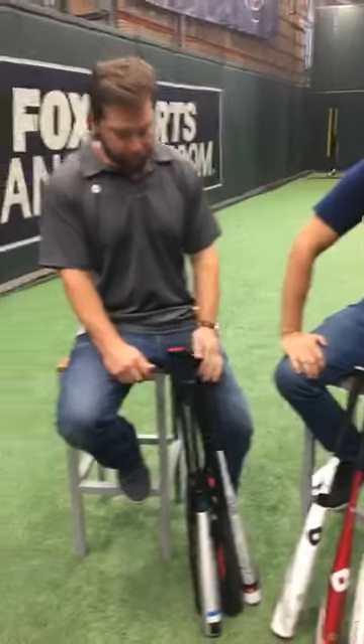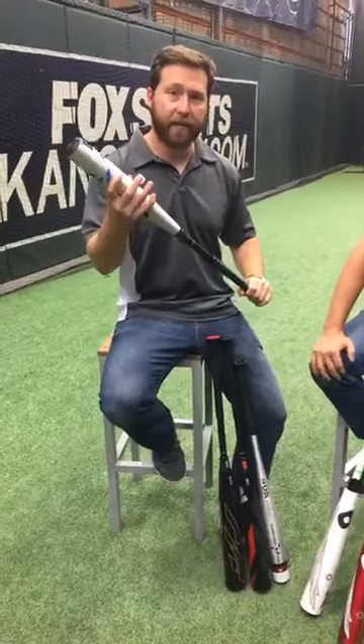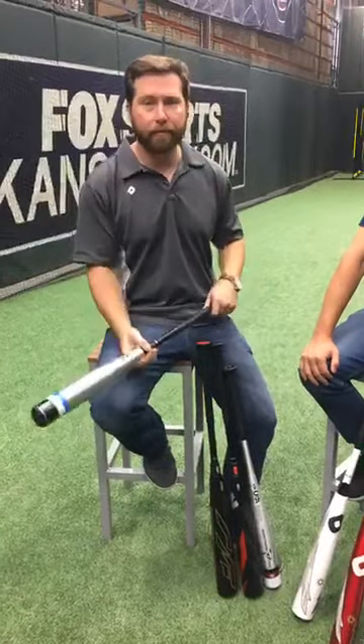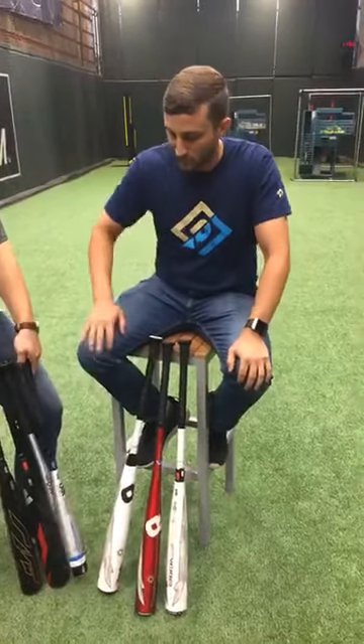We have a question from Ernesto. He asks: is the Sabotage two-piece end-loaded or balanced? It's definitely balanced. The entire concept behind both our Sabotage bats is to put weight as close to the hands as possible — that's why the barrel gets fat at the sweet spot and then reduces down towards the end. Definitely a balanced bat, looking for something great and easy to swing for our youth players who want to get into that big barrel side of things but prefer something light and easier to swing.